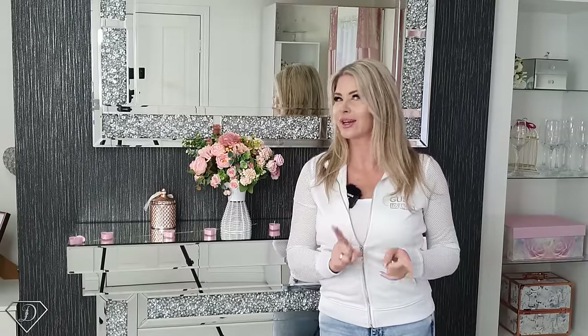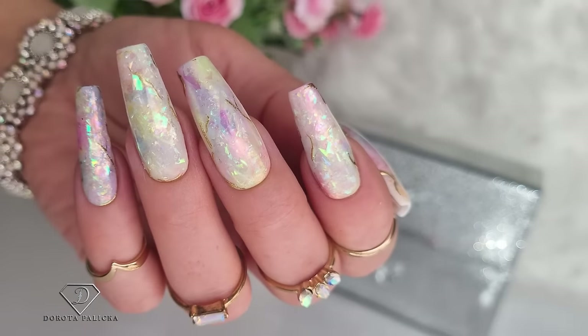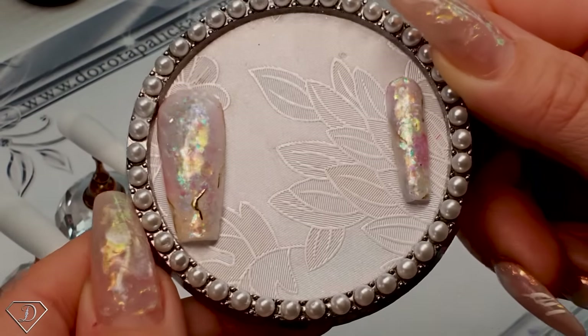Hi everyone, Dorota Palicka, international nail artist and educator here. Today we are going to be playing with some beautiful opal nails — they look absolutely amazing and they are very easy to achieve. If this is your first video, hit the subscribe button as there are over one thousand tutorials on this channel where I provide free education for every nail technician, from beginners to more advanced nail art.